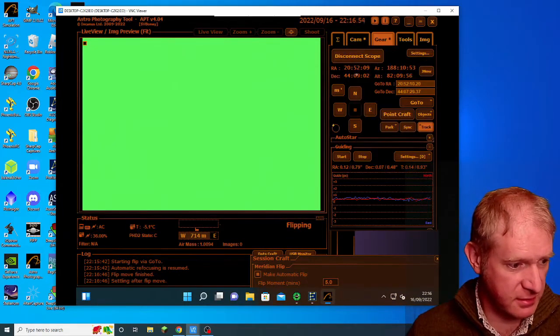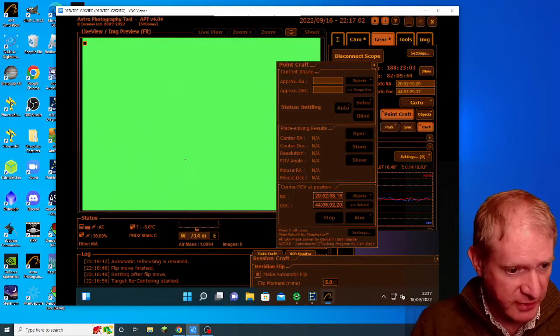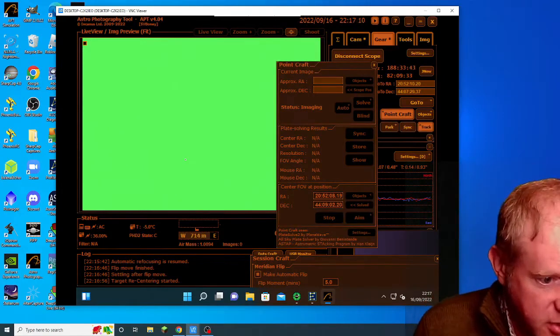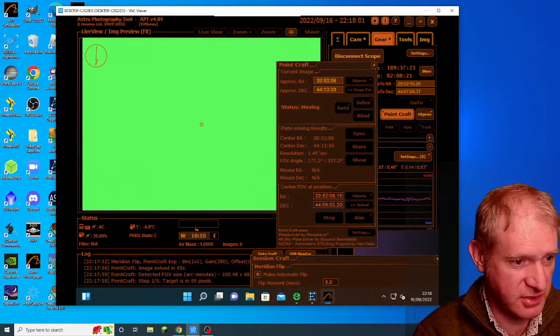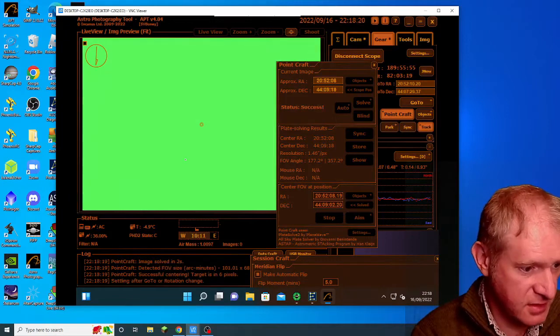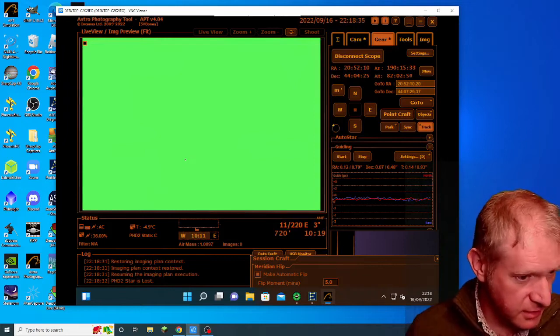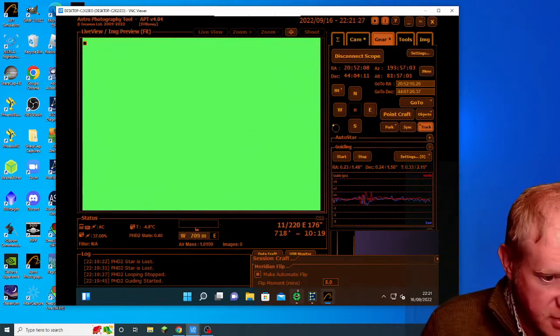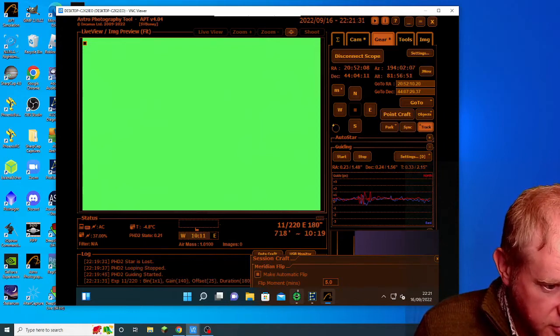It looks like it's now settled. It's taking an image and solving it with plate solve — success, it solved it. The target is within 95 pixels. It solved it really quickly and it's starting PHD2 guiding. Let's see what this first sub looks like — this is a 180-second sub.